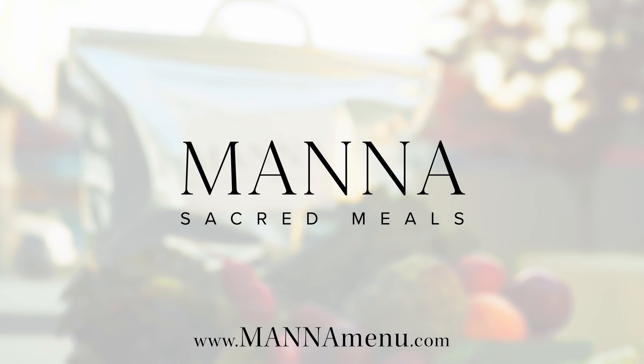This dish is packed with lentils, a versatile plant protein high in fiber and vitamin B, iron, magnesium, zinc, and potassium. As always, made with love. Happy eating!